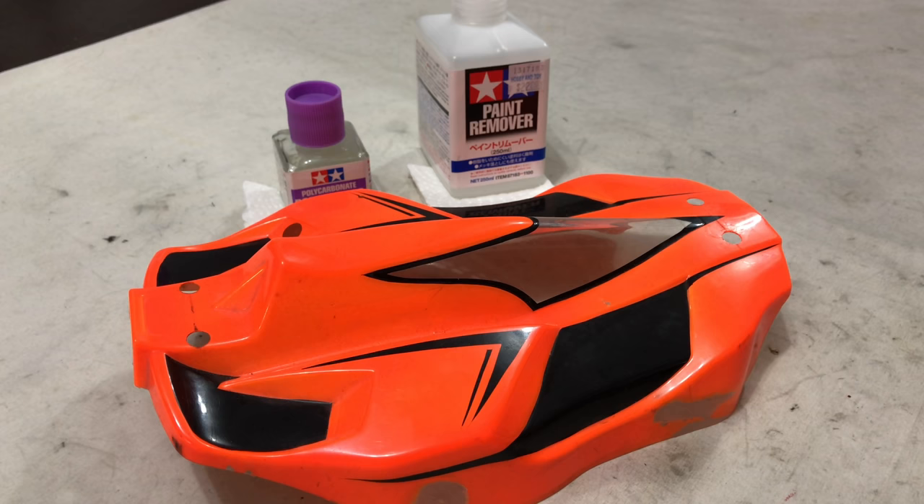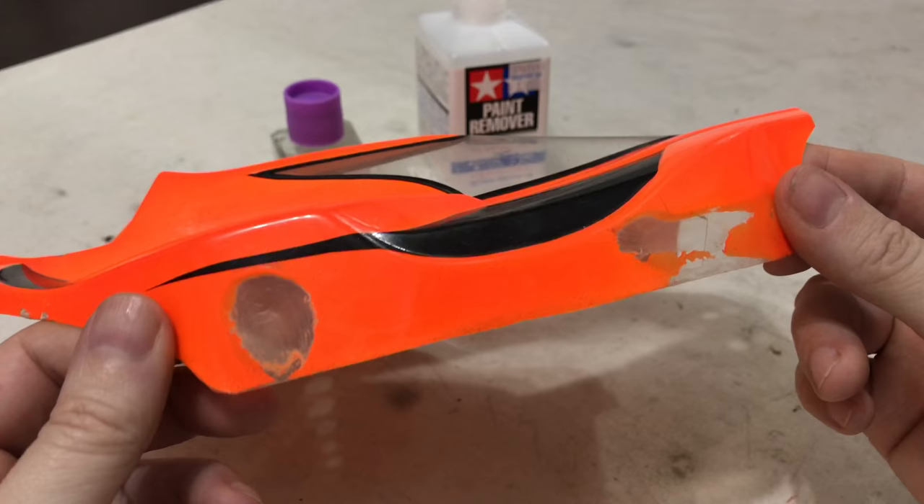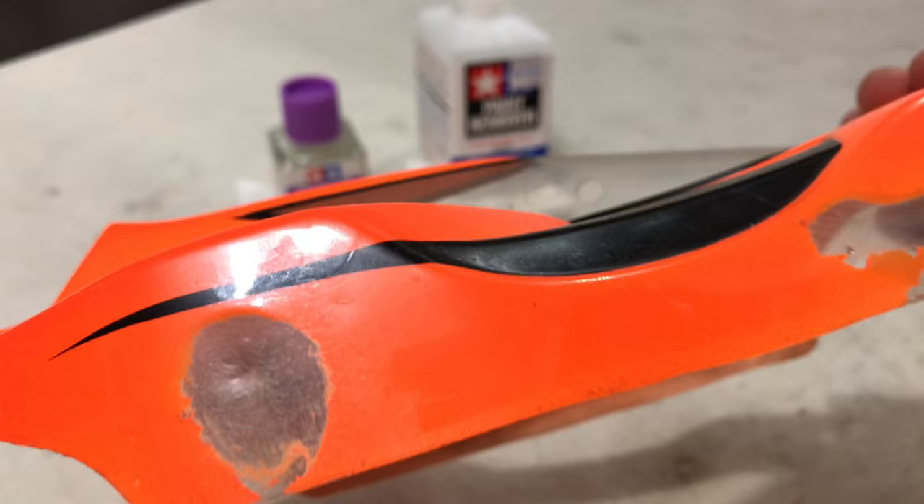Before we do the comparison test, I've taken the decals off the shell. Everything in black now is paint, which needs to come off. Those are the two areas I did earlier — that was the Tamiya polycarbonate cleaner, and that was the paint remover. At this moment in time they look identical, and they do need cleaning. That sort of area does look a little bit cloudy.